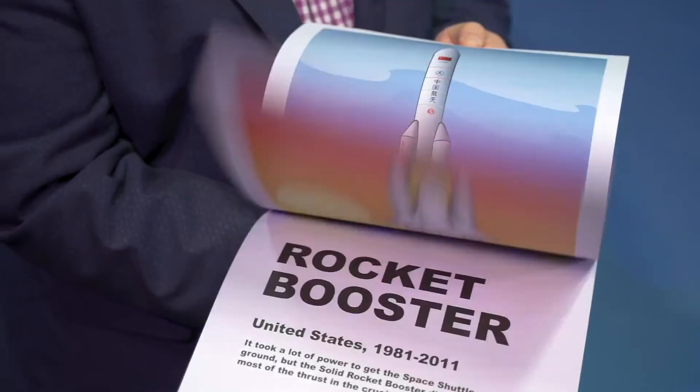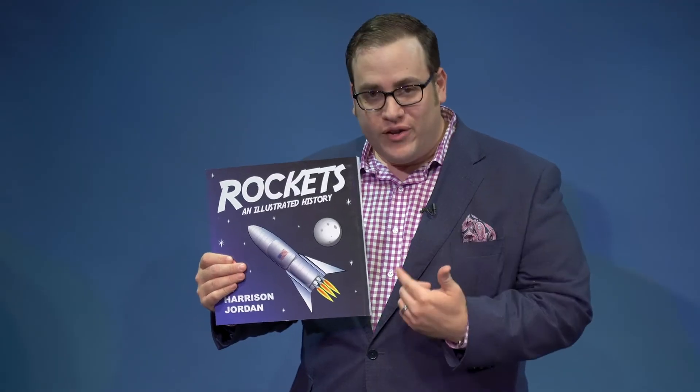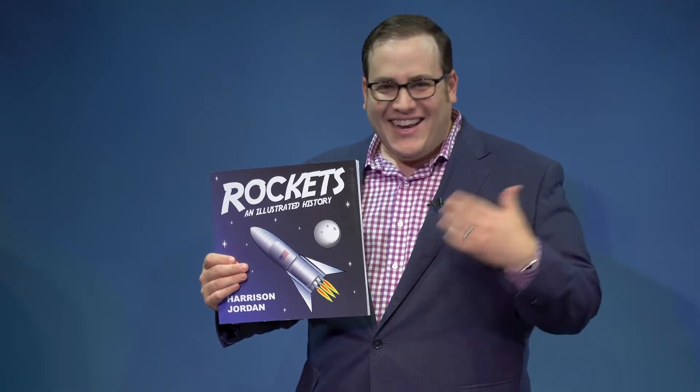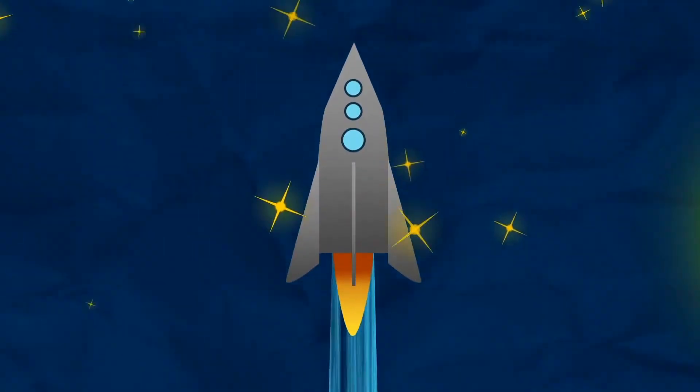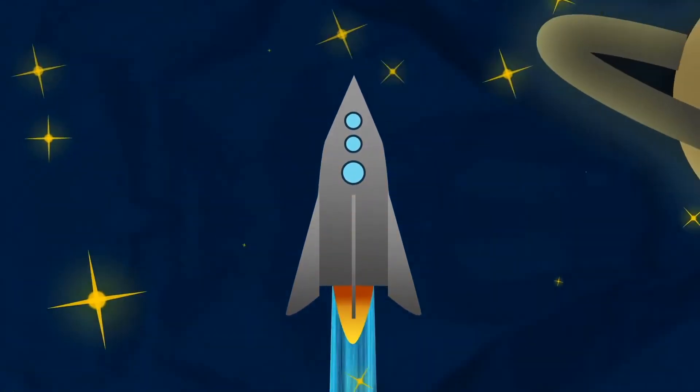Whether you're performing in person or virtual, Rocketbook is original, it's really fooling, and kids love it. Blast your show out of this world with the Rocketbook.